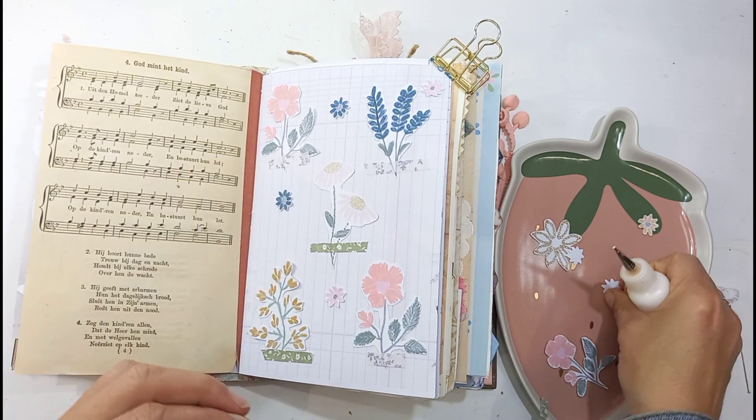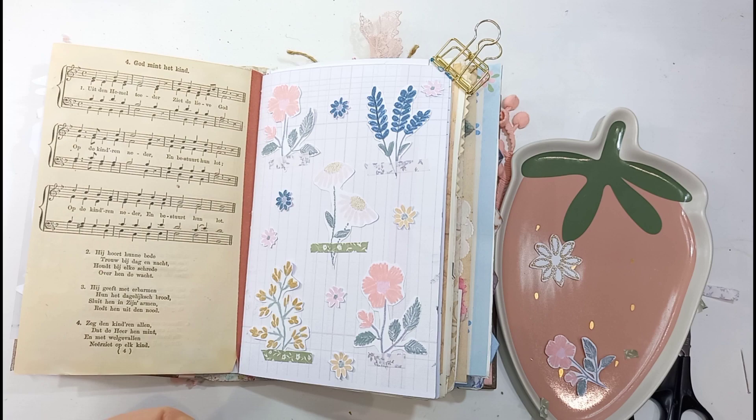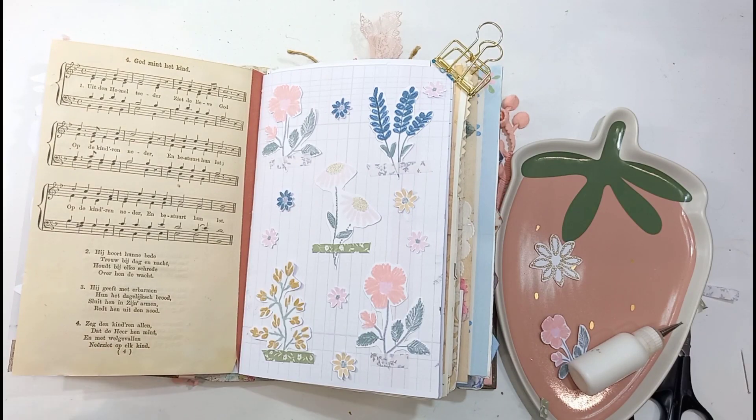I used the washi tape to put at the bottom of the flowers, just to create this effect of a nature journal I'm doing.